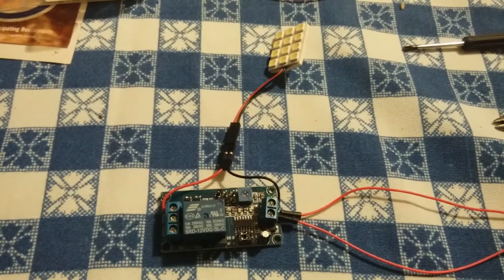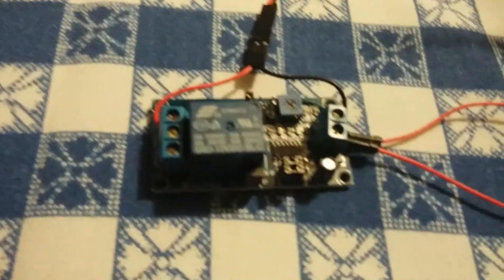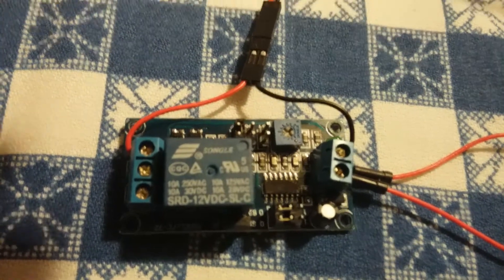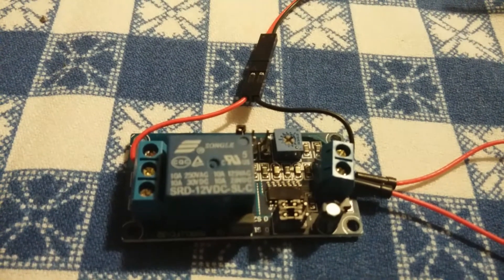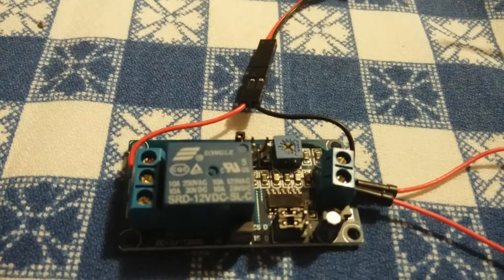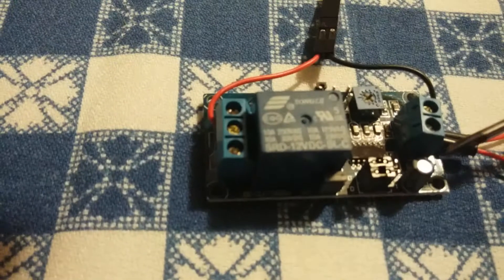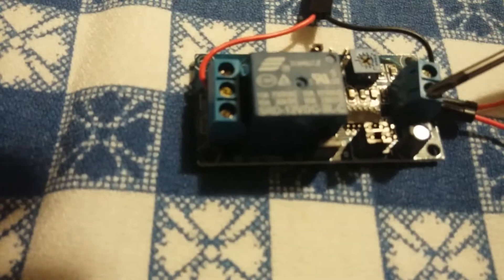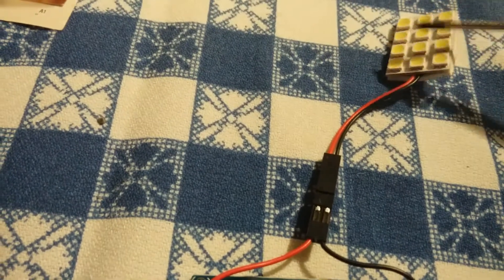Here we are again with one of my incredibly professional cell phone videos. This is an FC32 timer module, and what it does is it's a delay timer. So when I turn the power on, we're going to have a delay between the time the power comes into this unit and this light turns on. I'm going to put the power into this unit, and then about 16 seconds later or so, this guy right here will turn on.